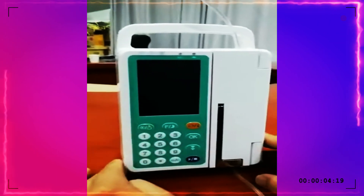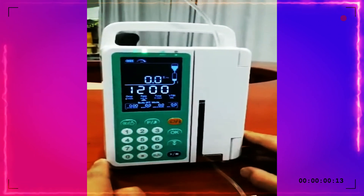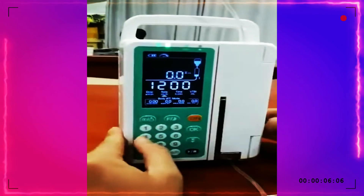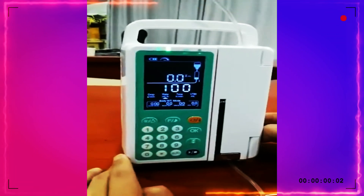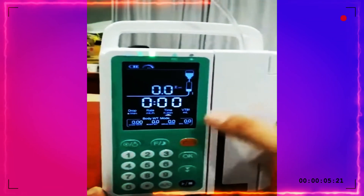Press this button to turn on the infusion pump. You can set the parameters by the keypad. For example, we set the flow rate to 100 ml per hour. And press this one to select the VTBI or time.